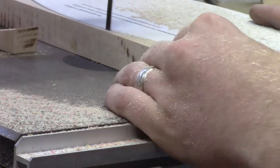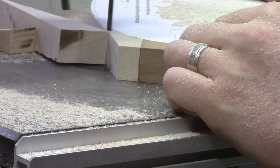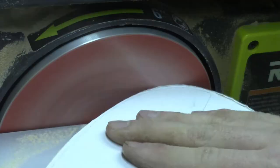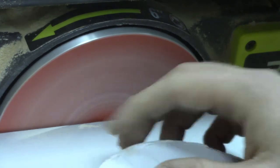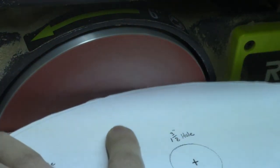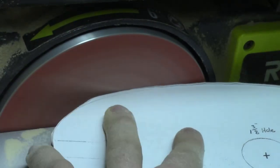Because of the fast-forwarded motion it looks a little more dangerous than it should be, but my fingers were never that close to the blade — I was being perfectly safe and knew where I was at all times. After I cut out the rough shape at the bandsaw, I take the blank over to the disc sander.